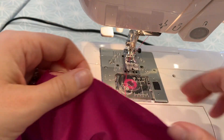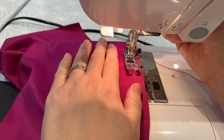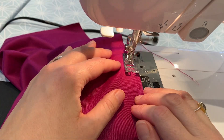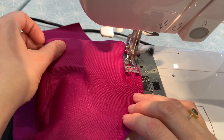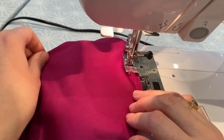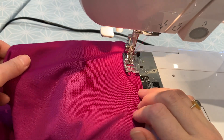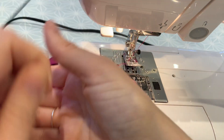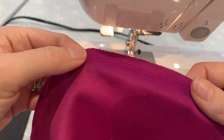I'll do two rows. This helps to give a nice even gather and also means that if one of your stitch lines comes unstuck, you've got a spare one. So exactly the same thing again, just coming in a couple of millimetres from my initial line of stitching. We're going to do this on both sleeves. Try not to let your two lines cross over because if you do that, your stitches will lock each other. So you can see there are two rows of stitching going around that sleeve head.